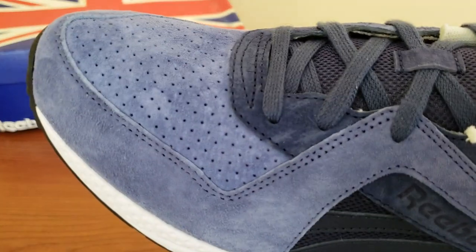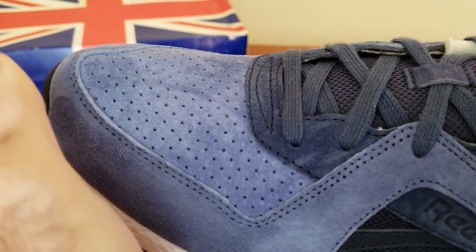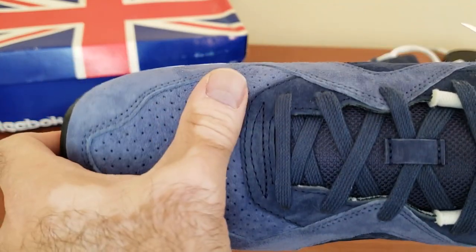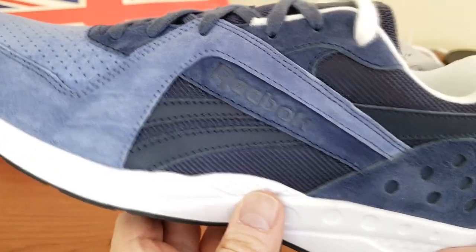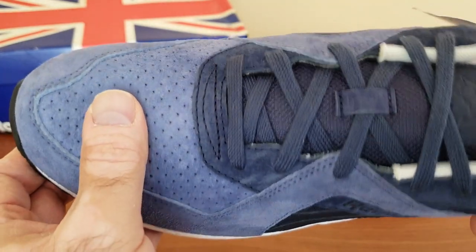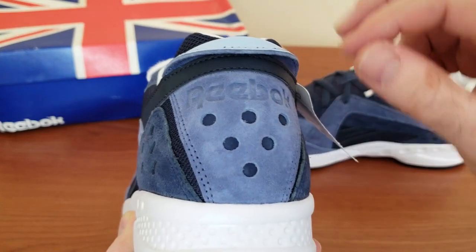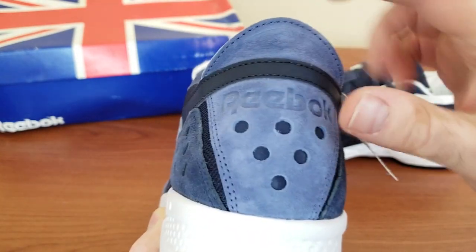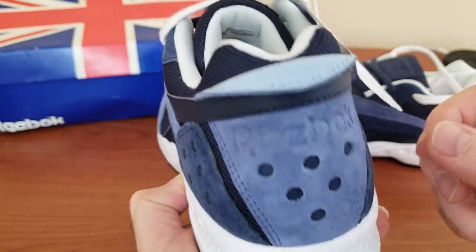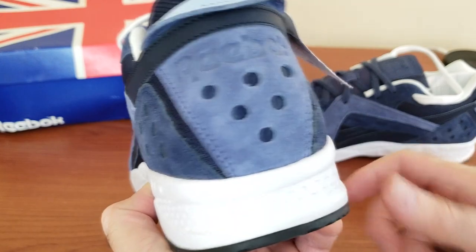Simply put — materials. Just look at this genuine pig suede used on the upper. You can change the color and the grain when you brush it, just like on the Shaq Attack from SNS and Packer Shoes. They're all using genuine pig suede and this is no different — all the toe box panels, the backside where the Reebok logo is. Just like the original, we have a flip-up on the back, though I don't think this one is reflective like the original, which had reflective 3M material under the dots.